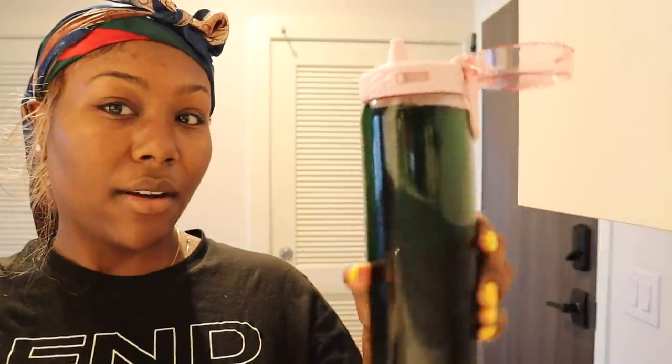It says you're supposed to take it one to two, or two to three times a day, but I take the supplement too, so I feel like I don't want to overdo it and get sick or something. Here's my chlorophyll water.